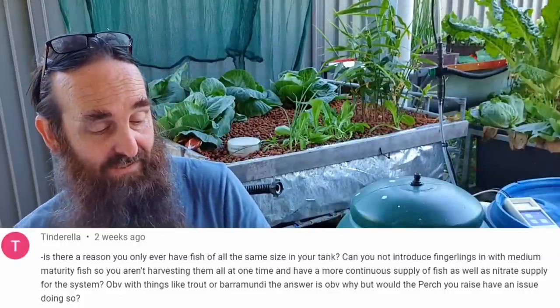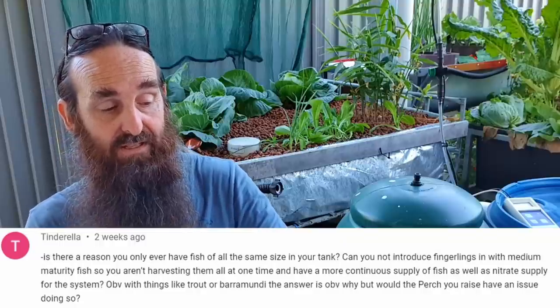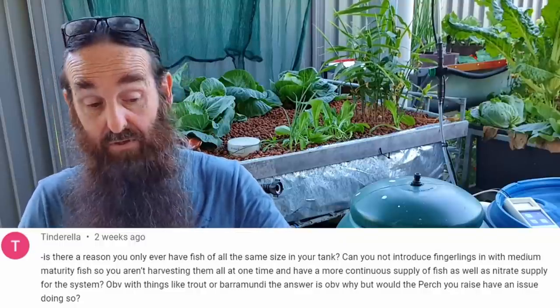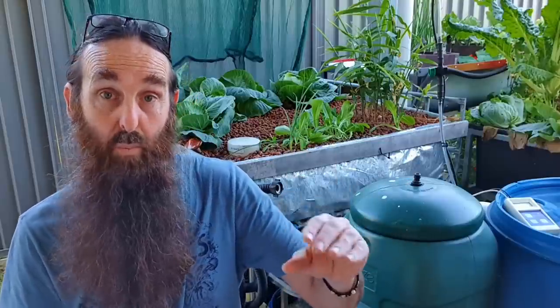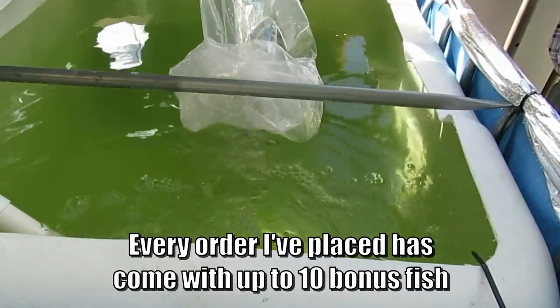First Q&A question: is there any reason you only ever have fish of all the same size in your tank? Can you not introduce fingerlings with different maturity fish to have a continual supply of nitrate in the system? Yes, you can set it up to introduce fish of different sizes. One thing to keep in mind is that some species will predate on smaller fish of their own variety — trout and barramundi in particular. The main reason I don't do it is because we buy our fish in batches, and a minimum order for most places is 25 fish — which pretty much sees me through.